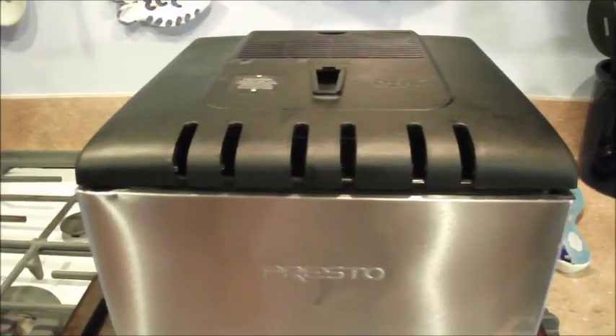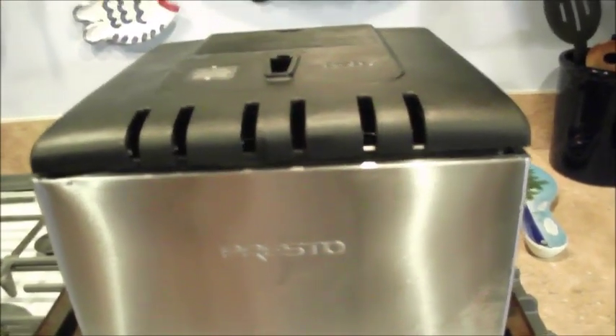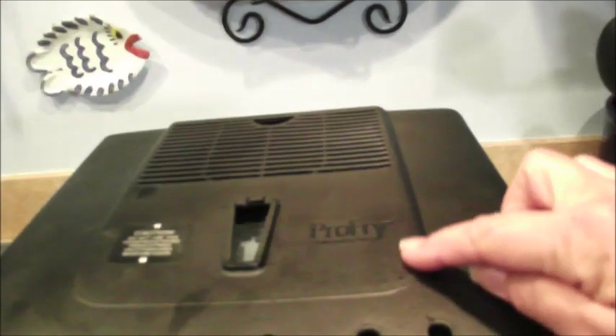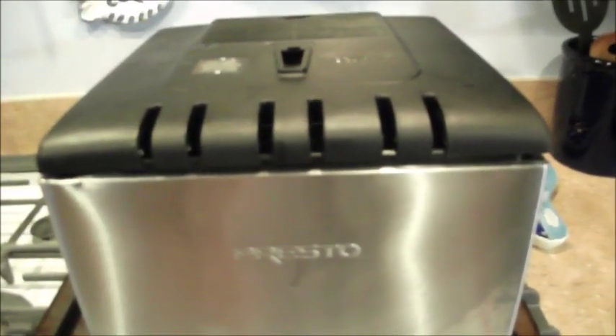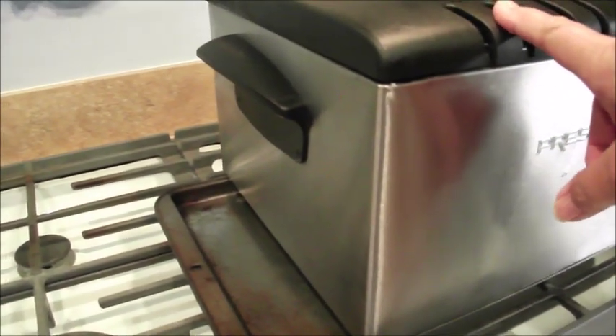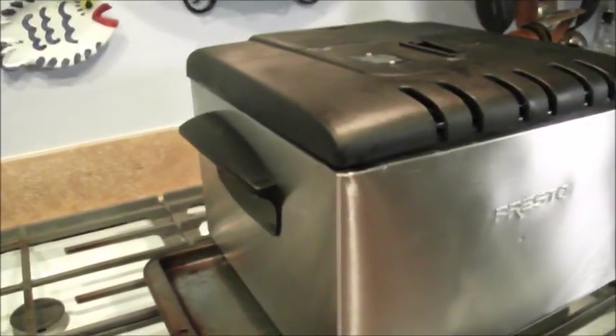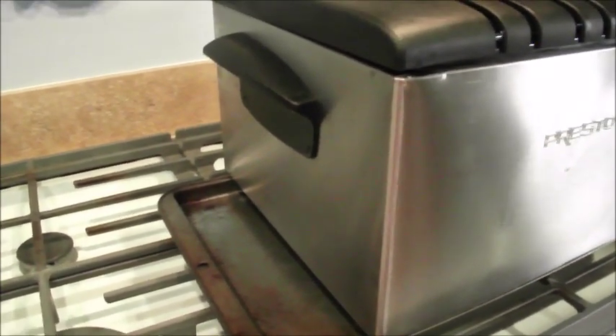Tonight is fried oyster night and I'm going to do that in my Presto Pro-Fry. Some people have asked for a small review or tutorial on it, so here it is. Because this is a gas stove and I want to use the vent hood to take any smells away, I put it on a cookie sheet.